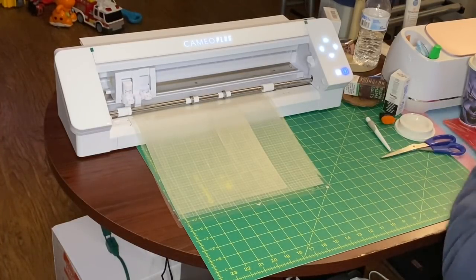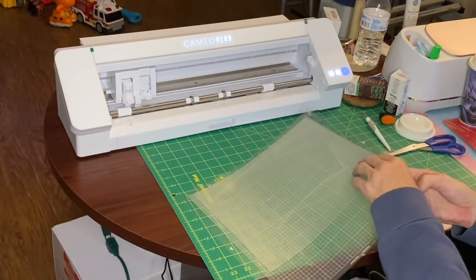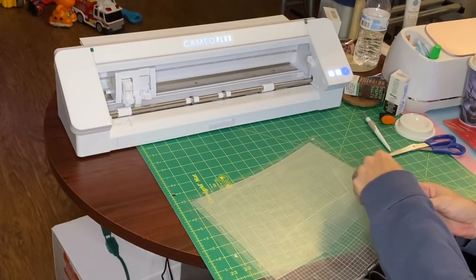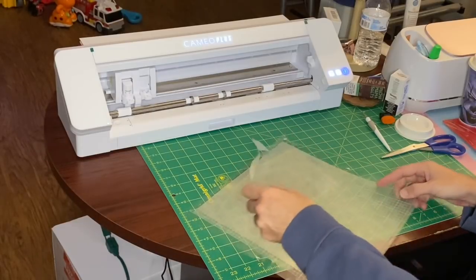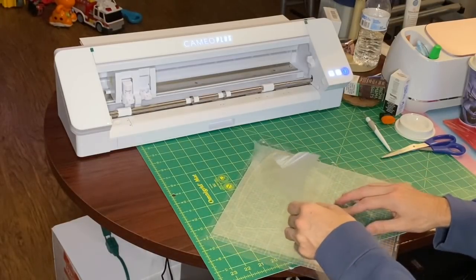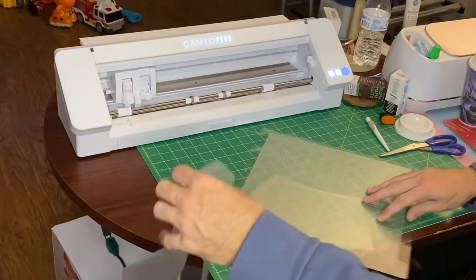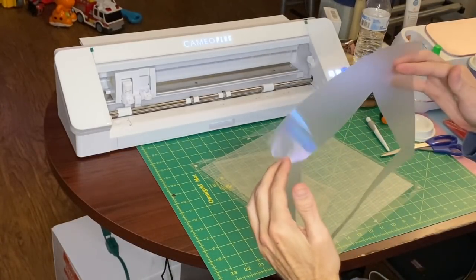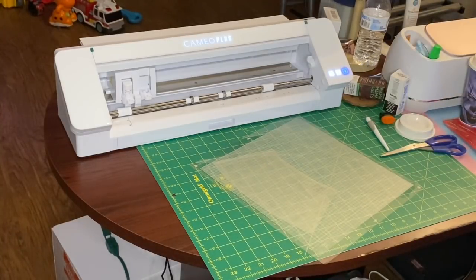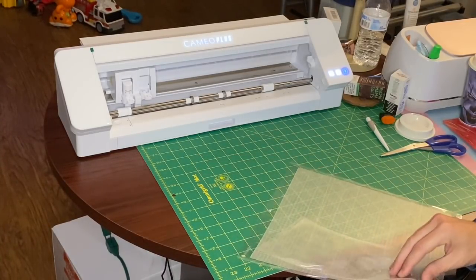The Cameo is done. I'm going to take it off the mat now — peeling the outside transfer sheet first. I may use this remaining material to make stickers or other projects, so I don't throw it away. With the cutter you can still cut out shapes from these remaining pieces if you want to make stickers for kids or other projects.